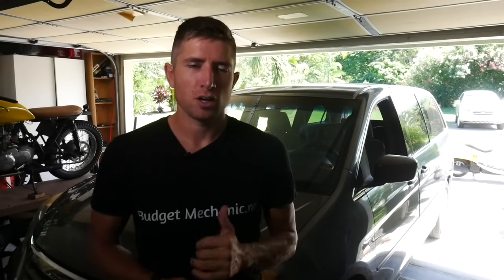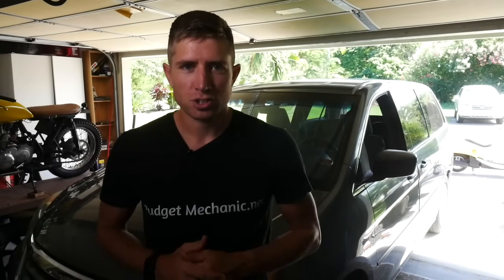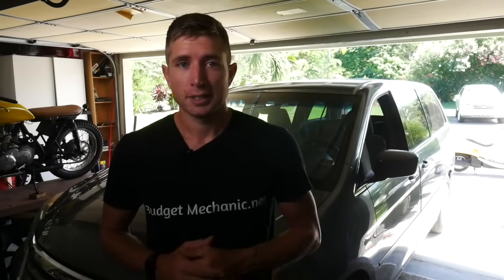Today I've got a 2010 Honda Odyssey. The owner just put a new battery in a year ago but they're saying they're having a hard time starting it — sometimes it won't start at all. We're going to walk through the diagnostic steps to figure out what's going on. One thing you're going to need to test your alternator and battery is a basic multimeter that can read DC volts and amps. You can pick one up for cheap, around 20 bucks — I'll put a link in the description.